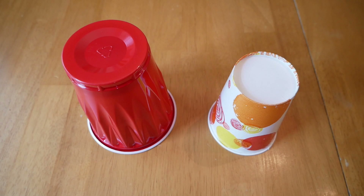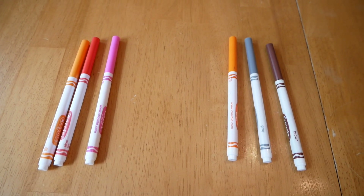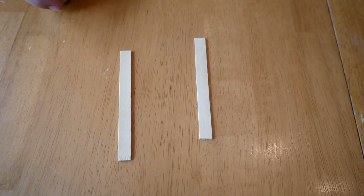Then you need a cup. It's probably best if it doesn't weigh that much. And you'll need three markers for the robot legs. Now you need one popsicle stick.